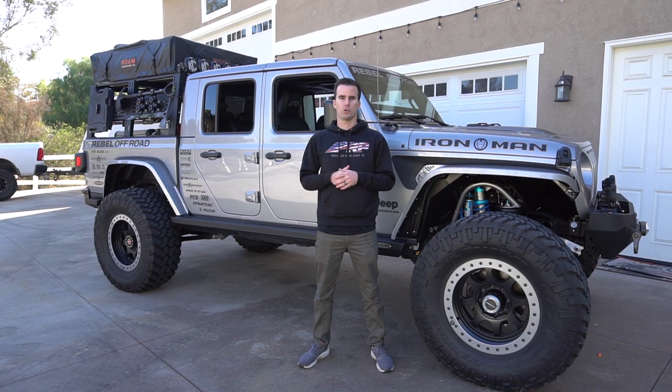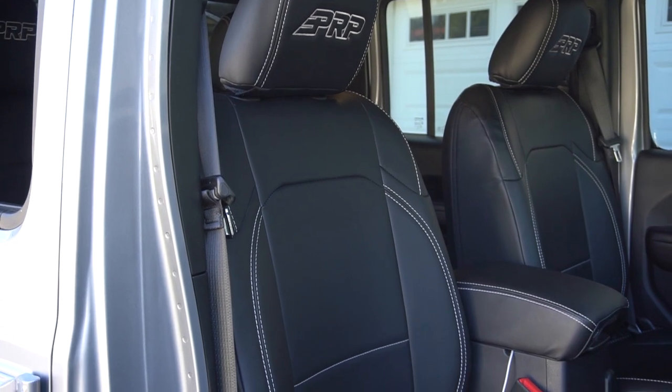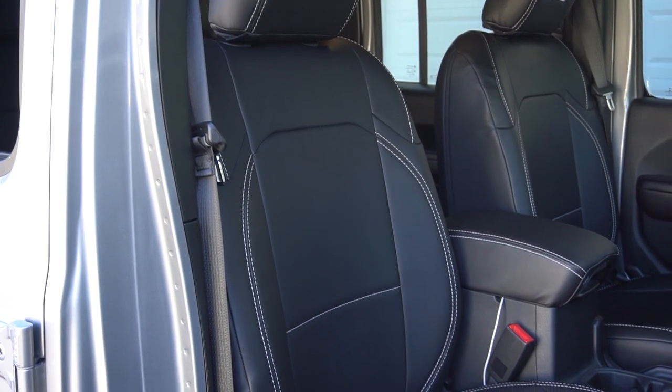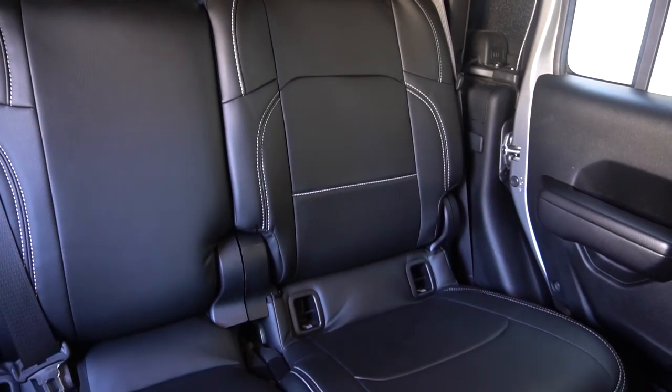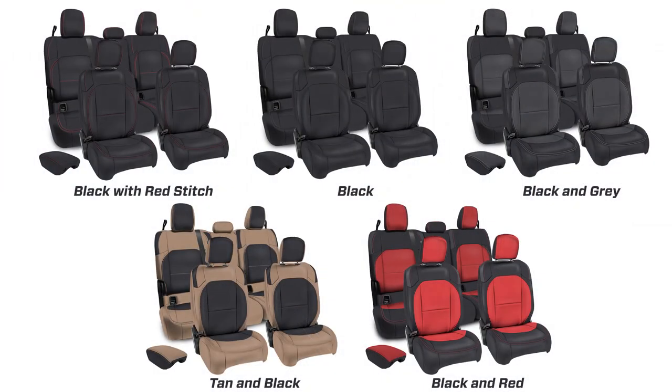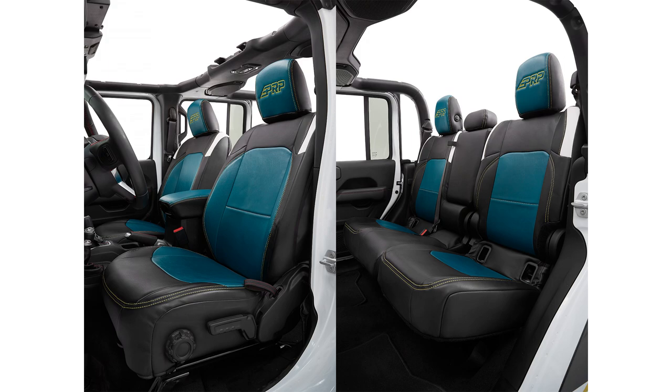Our seat covers bring a whole new look to your interior. They slip on and install over your stock upholstery, but still retain a very clean, tight, and OEM-looking finish. The covers are available in five pre-designed color selections, or you can customize your own design with over 60 different colors and materials to choose from.